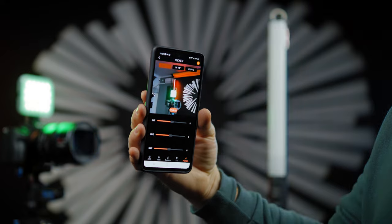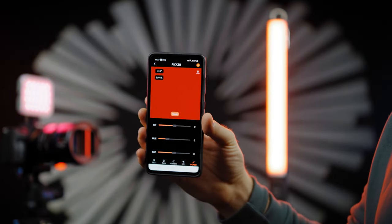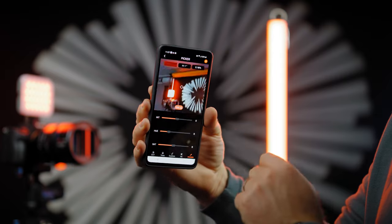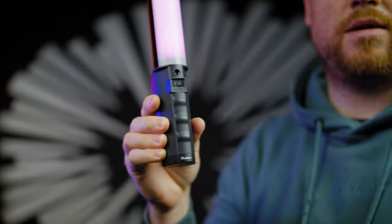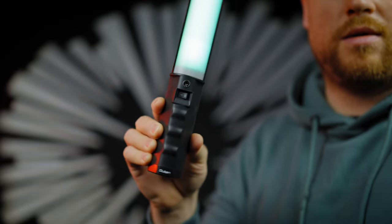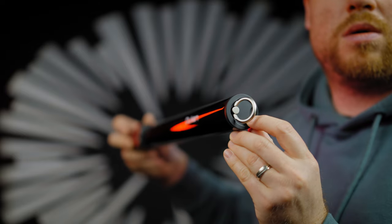There's also a mode where you can pick up the color of an ambient scene with your smartphone camera and replicate it on the light — pretty amazing. The tube light has a 1/4-inch base attachment on the bottom with a well-designed grip handle. The top ring is designed with the intention of pulling out the extension LED tube.